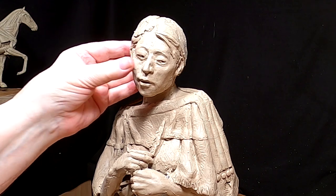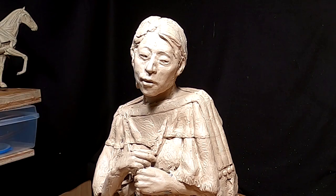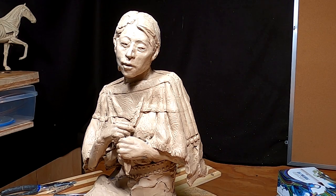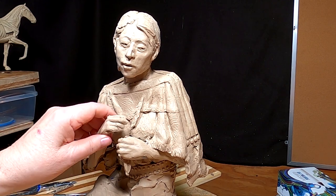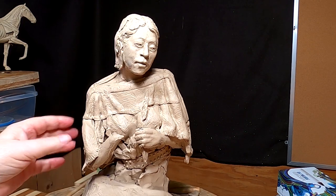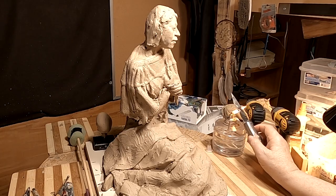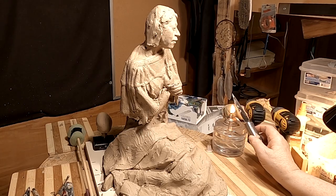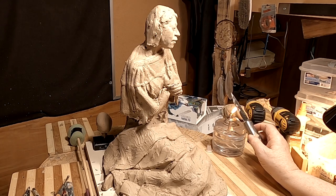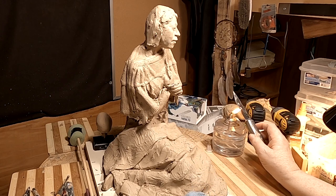The face still needs a lot of work, and I'll carry on with that, but right now I've got some more major surgery to do. I'm going to redo this arm and hand — I'm not happy with either. I hate doing this. I'm going to heat my knife up because I've got to redo that arm.